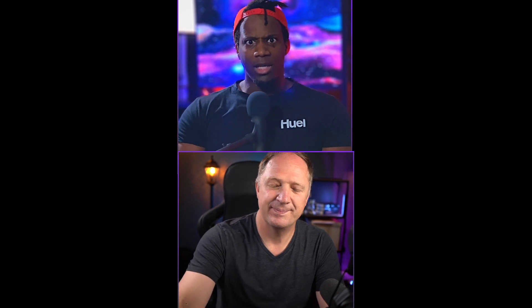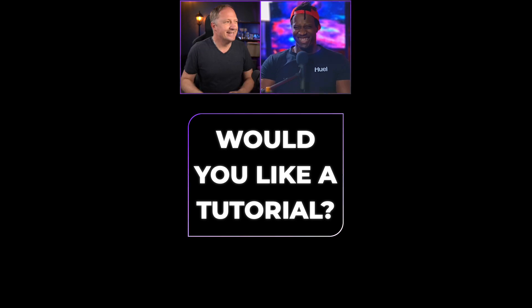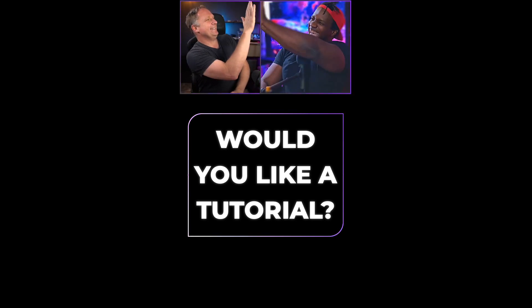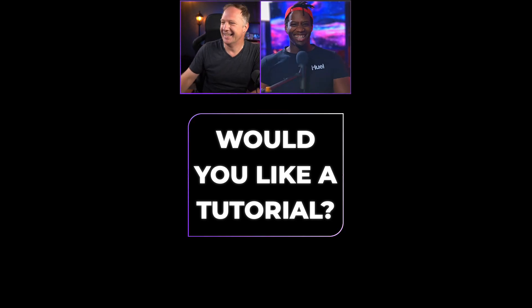"What do you mean, Mike? It's done — I just did it." This was the video, and if you'd like a tutorial, let us know in the comments below.